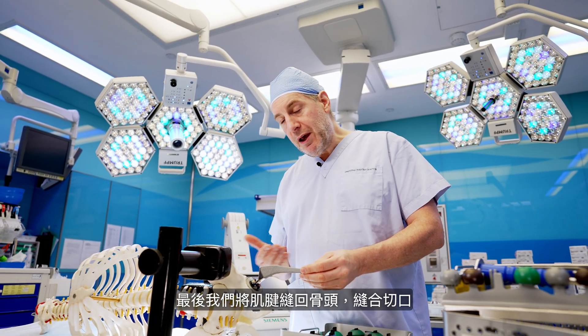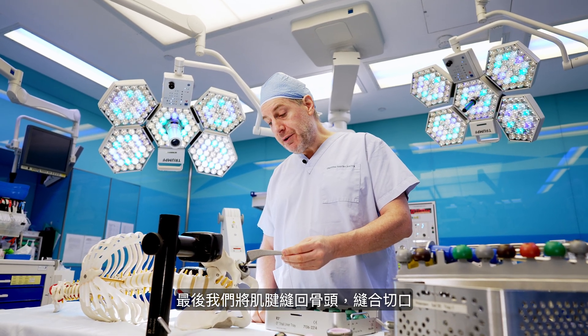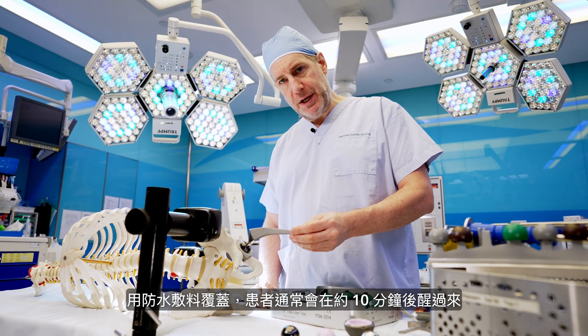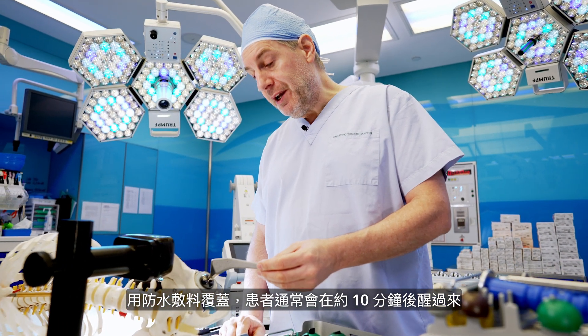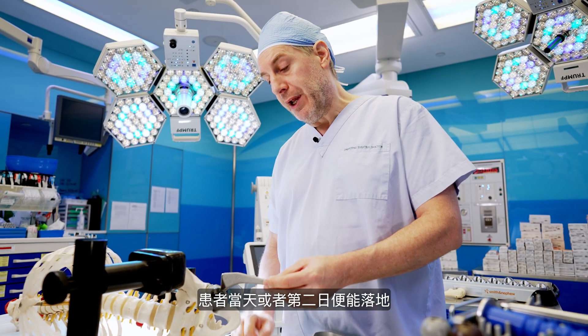Finally, we stitch the tendons back to the bone, stitch the incision closed, apply a waterproof dressing, and the patient will be awake about 10 minutes later — and usually walking the same day or the very next morning.